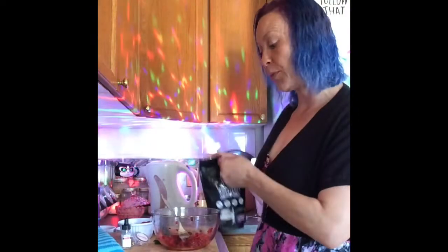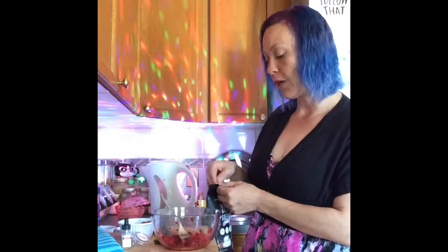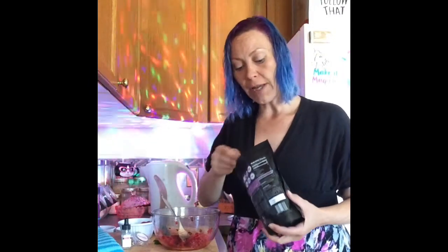Add one tablespoon of sweetener of your choice. I love allulose powdered sweetener, but use whichever sweetener you like to taste.